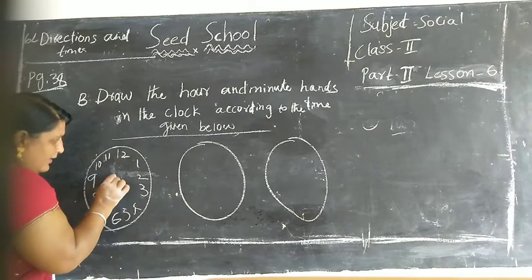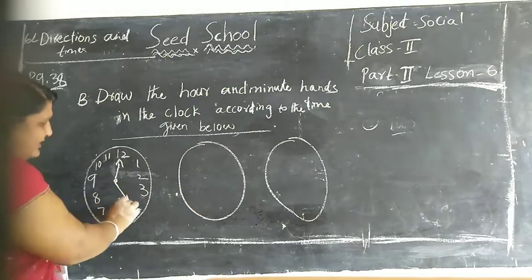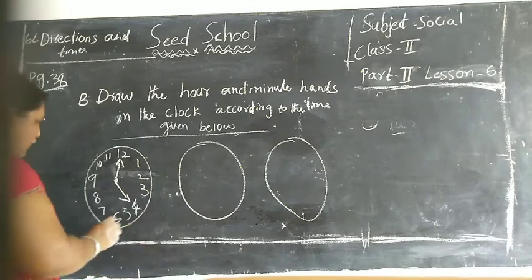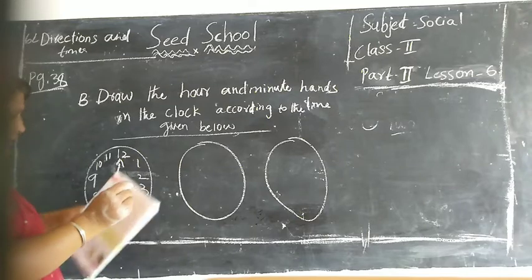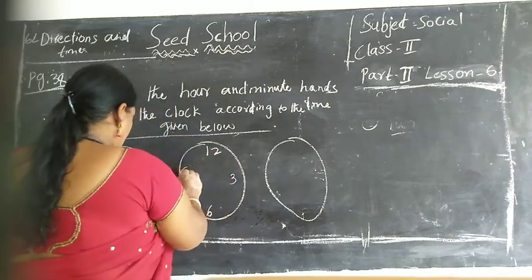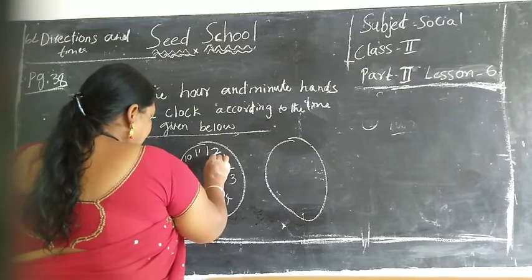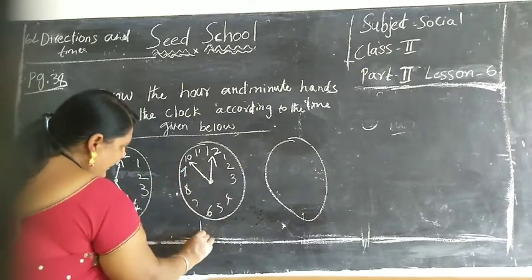See children: big needle is 12, small needle is 4. Yes children, what is the time children? Big needle is 12 and small needle is 4 - what is the time children? 4 o'clock. Here see children: big needle is 12, small needle is 10. What is the time children? 10 o'clock.